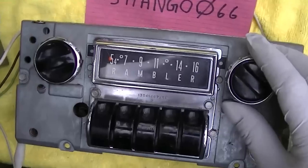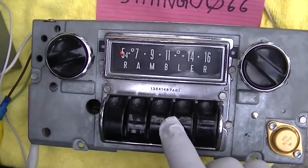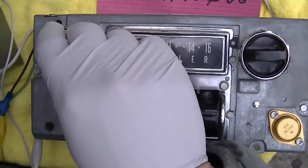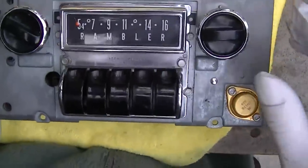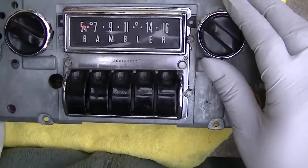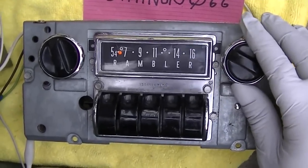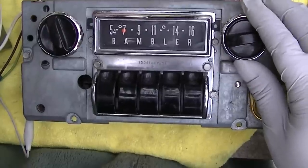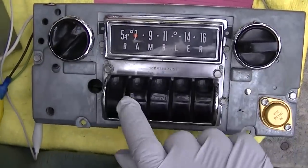Let's do a channel sweep. For those of you who have no idea how these work, I'll show you — they're very cool. It's like mechanical station presets. We're down at the bottom of the dial. The antenna is just clipped onto my soldering iron lead, so maybe three feet of wire. Here we go.